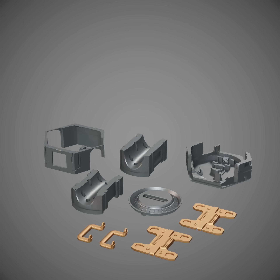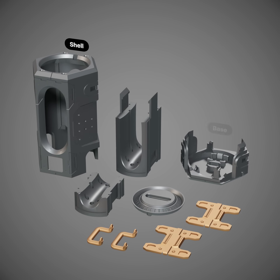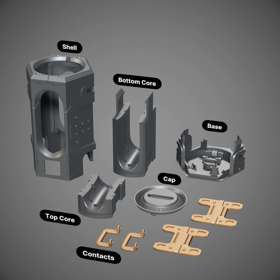My design consists of nine 3D printed parts using silver and bronze colored PLA. There's the shell, the base, the bottom core, the top core, the cap, the two contacts, and the two clamps.